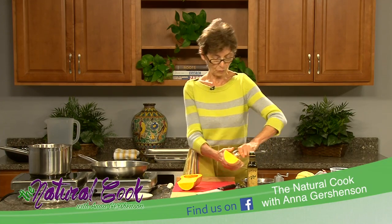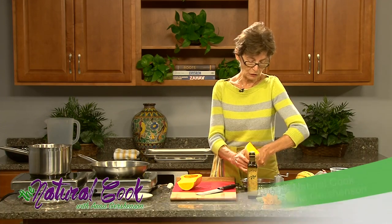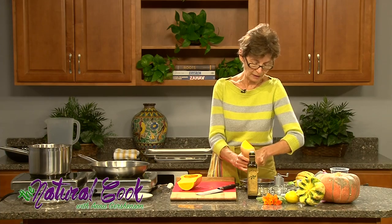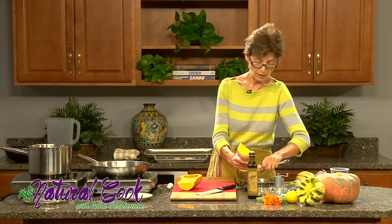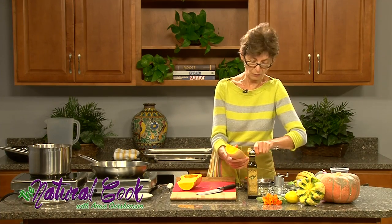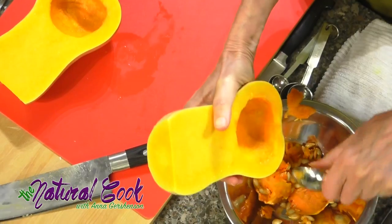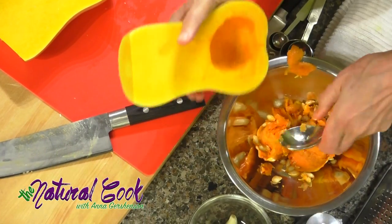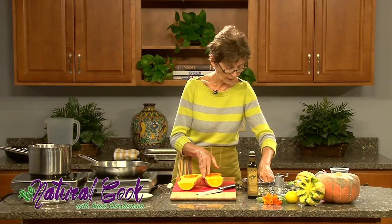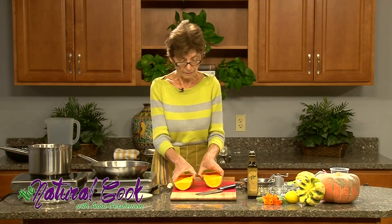My oven is preheated. Remember we talked about how important it is to have all the ingredients ready and to be mentally prepared about what you are going to do in what order. The squash is going to take about 25 minutes to roast and the lentils take about 20 minutes to soften. After that we will add flavoring, at which point they will cook longer, so we are timing it accordingly.